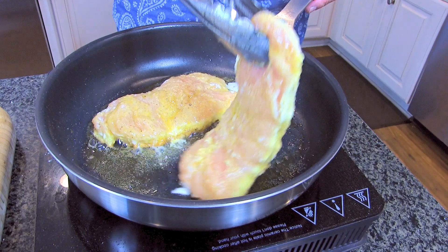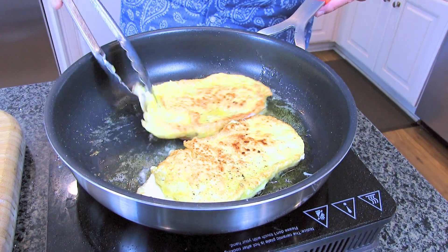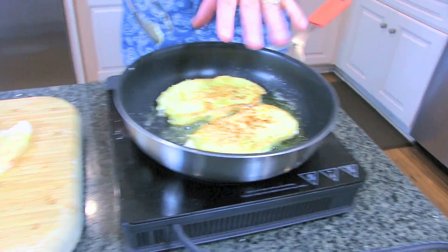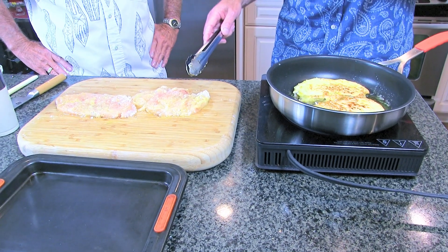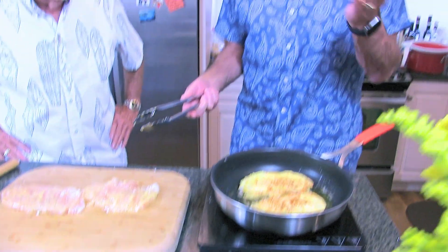We are browning these — wow, that looks great. Now because we're doing this in two parts, two at a time, when these brown we're going to put them onto a holding dish and do the second two. This is something you could do really a half hour before your guests come — put them in an oven at 175 to 200 degrees just to keep them warm, have a glass of wine, and then you're going to finish with the sauce and that's it.